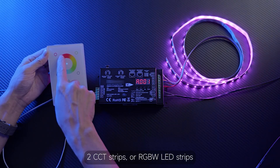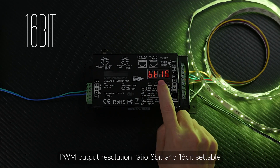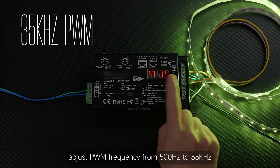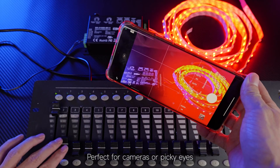PWM output resolution is 8-bit and 16-bit settable for richer colors and flicker-free performance. You can also adjust the PWM frequency from 500 Hz to 35 kHz — perfect for cameras or picky eyes.